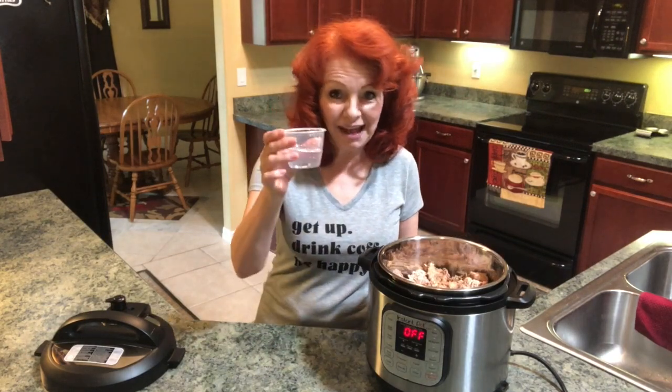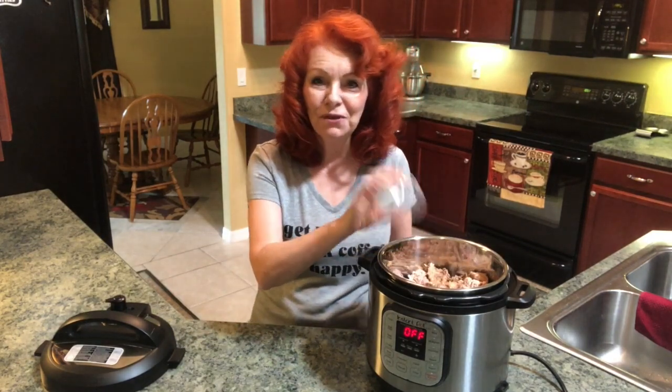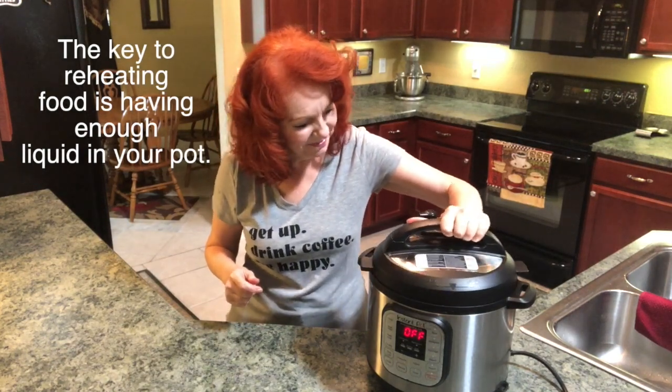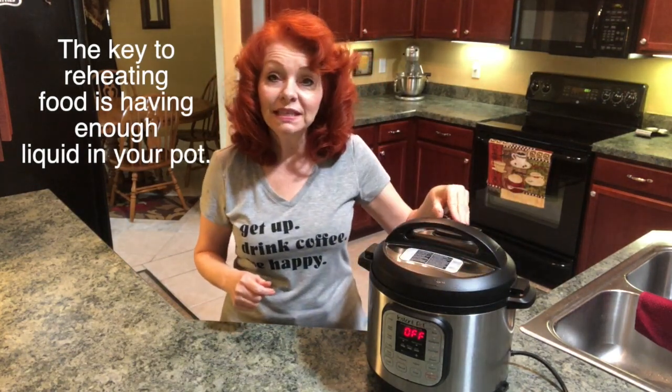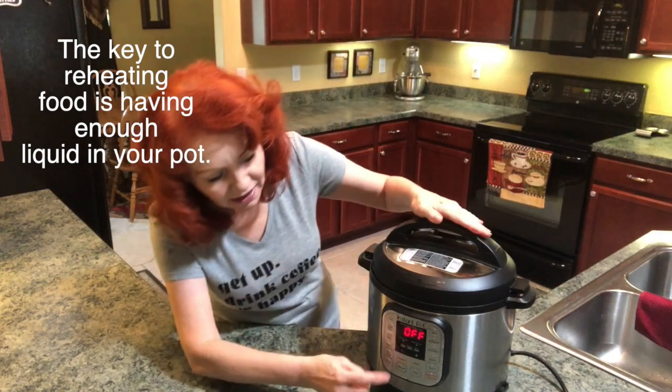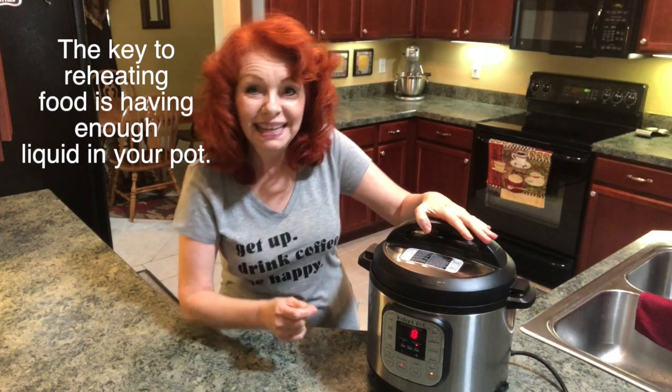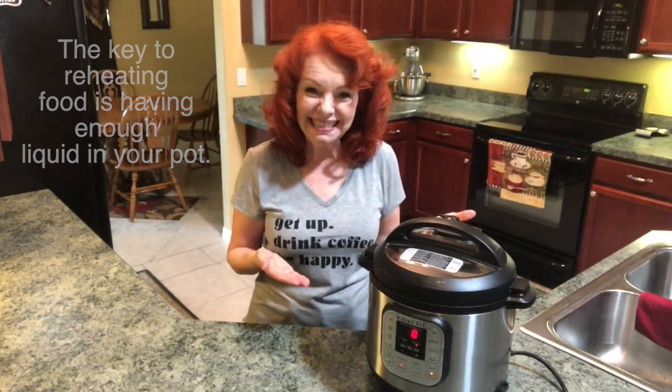I'm adding a total of one and a half cups of water — I've already added the first cup. Now we're going to put the lid on. Make sure the sealing valve is unsealed. We're going to turn the Instant Pot on manual and it's already set for eight minutes, so we're gonna let it do its thing.